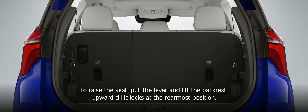To raise the seat, pull the lever and lift the backrest upward till it locks at the rearmost position.